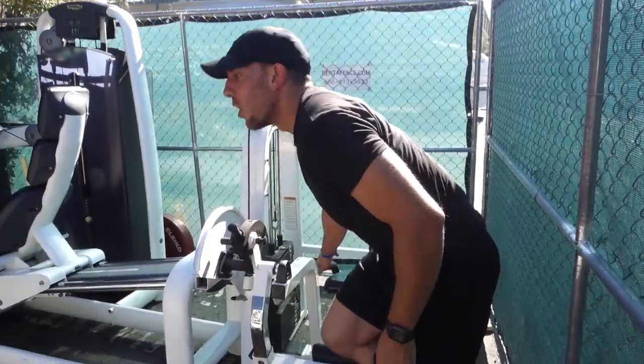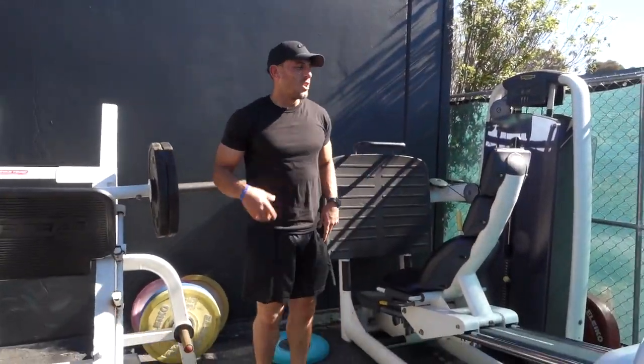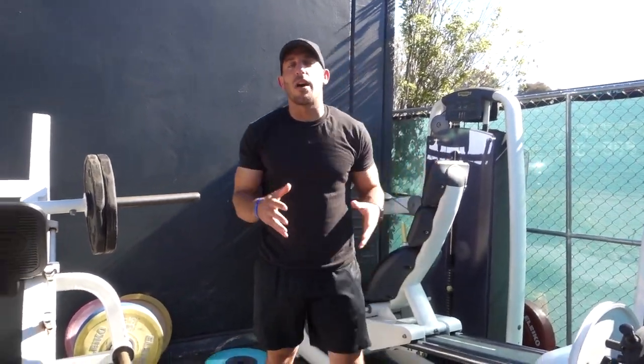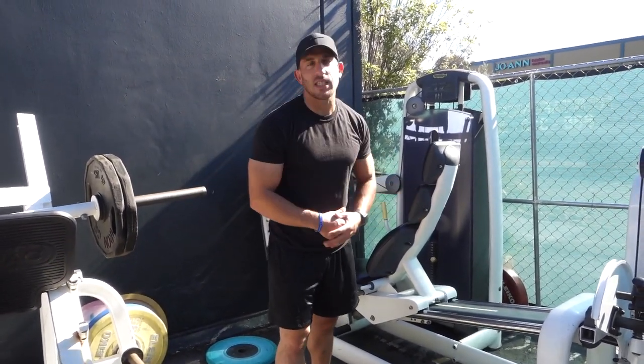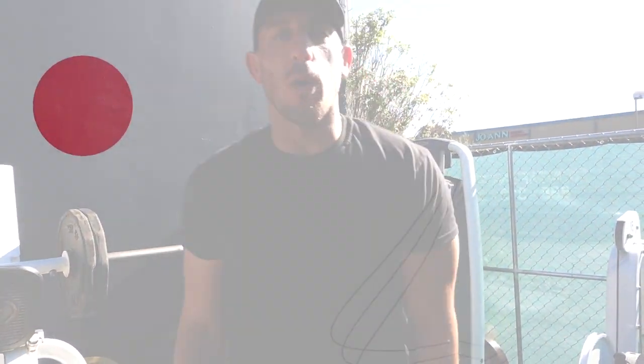Again, on these full body days, you know it's a good leg session. When you're doing full body days, try to go to full capacity, especially if you're doing low sets, low volume — you want to go high intensity. 100% on those one or two sets. Let me know how you feel your next full body workout.